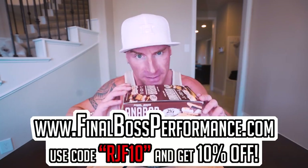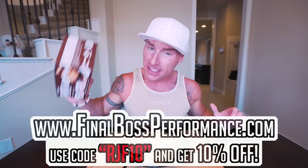Before we eat — if you're thinking of gifts for a significant other or a gym friend, Anabars are in stock at finalbossformance.com. Use code RGF10 to save 10% on what I think is the best tasting protein bar on the planet. Even if someone doesn't traditionally like protein bars but enjoys dessert or candy bars, they're going to love this. Any flavor you get, you're going to love it.